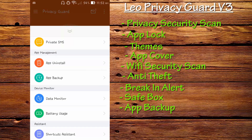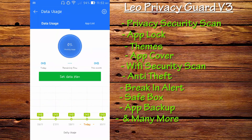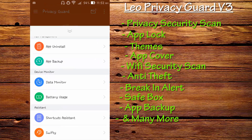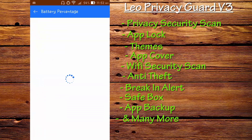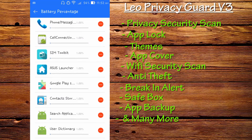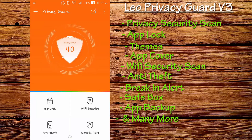You can also monitor your device — track data usage such as how much has been downloaded or uploaded by each application, seeing every percentage and detail. You can also monitor your battery usage and see which applications are consuming what percentage of battery. This is a very handy feature included in Privacy Guard.